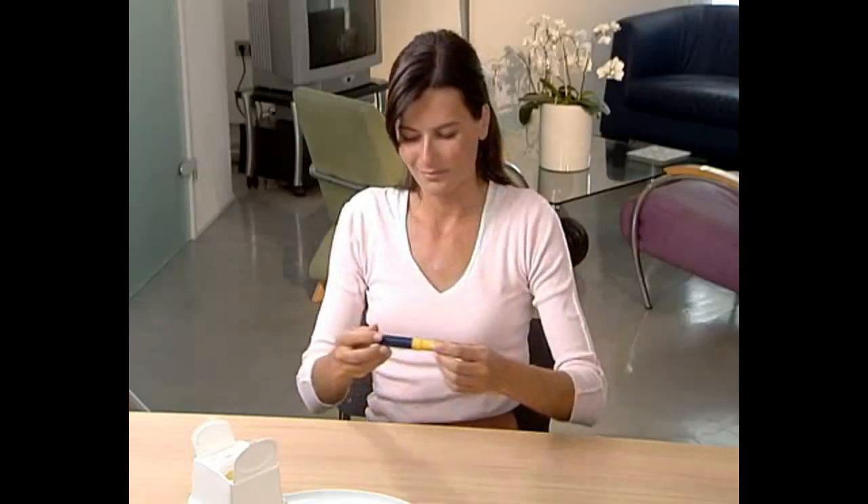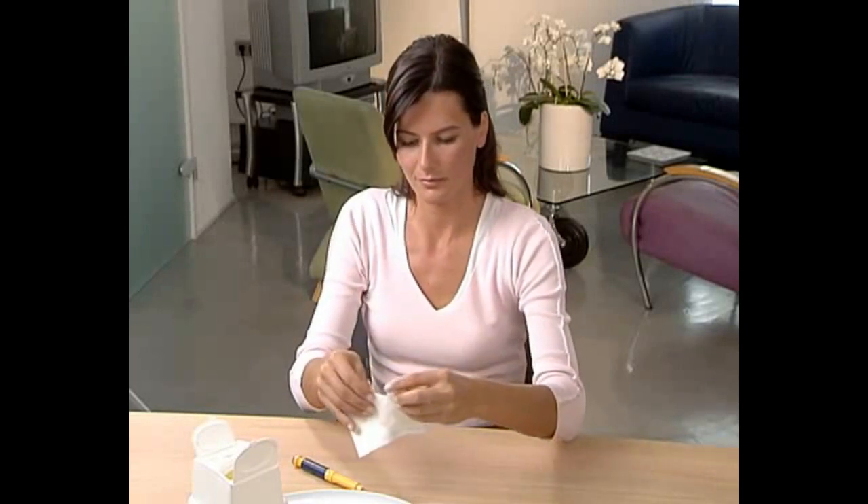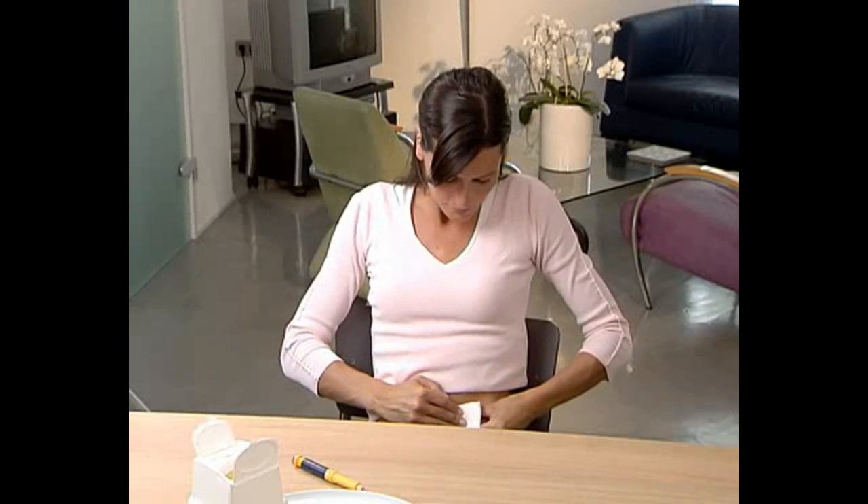Check that the injection button on the pen reads zero. Gently cover the injection site with a piece of gauze moistened with disinfectant. You have now successfully injected your dose of Puragon.